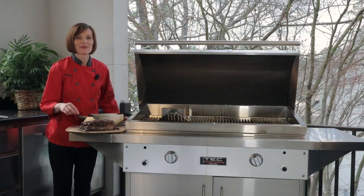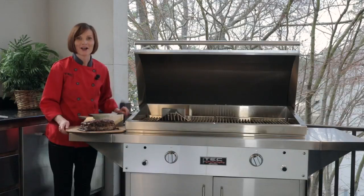To get our delicious meatloaf recipe and more how-tos and videos, please visit our Backyard blog at techinfrared.com.